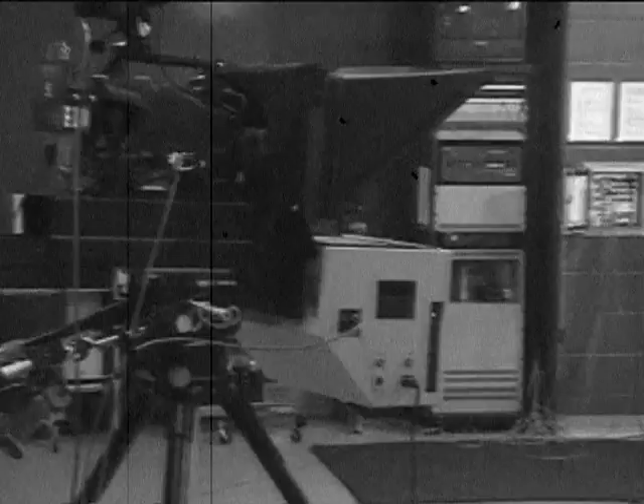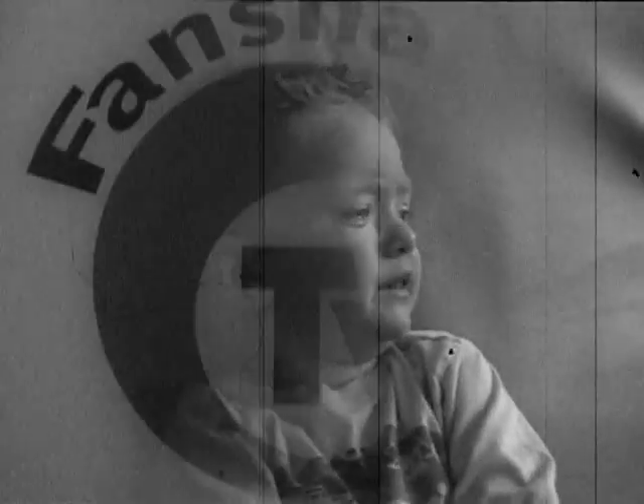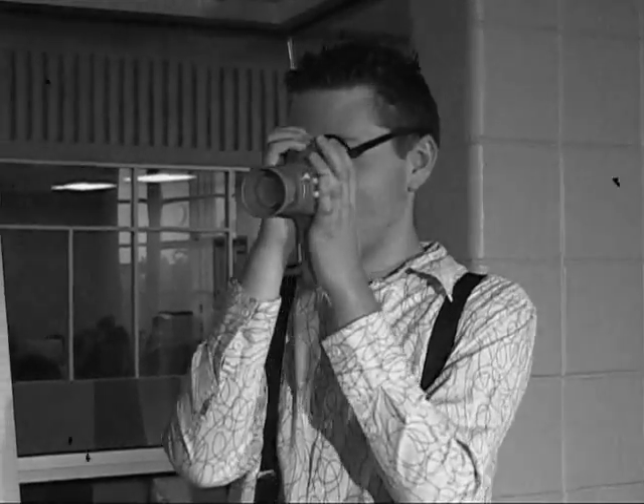The invention of the standard definition video camera has allowed television broadcasters across the nation to capture the most precious of human experiences. But for one special student, standard definition video will not suffice. That student in question is our subject, Benji,